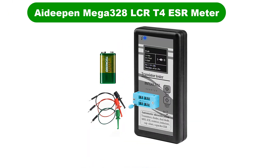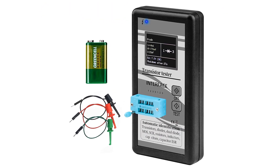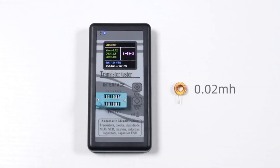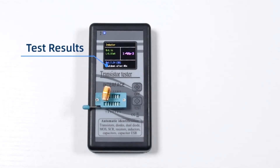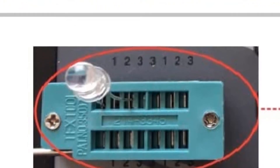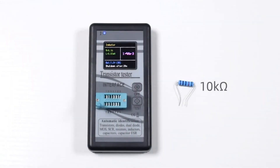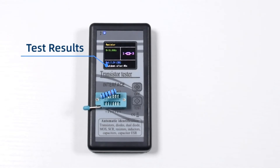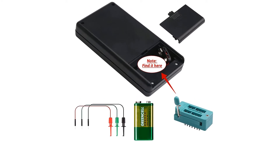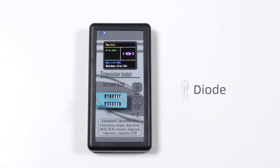Number 3. Our third best pick is the Adepin Mega 328 LCR T4 ESR meter. Adepin and its ESR meters are quite different from all other options out there since most of its offerings are highly affordable and targeted towards buyers on a tight budget looking for entry-level ESR meters. The Adepin Mega 328 LCR T4 ESR meter happens to be one of the cheapest options available when you are talking about ESR meters, which is made possible thanks to its bare-bones design. Despite this, it still uses a 128x64 matrix LCD display which is on par with much more premium options.